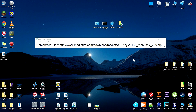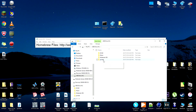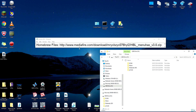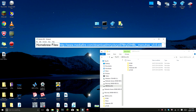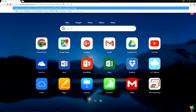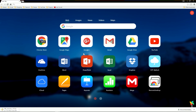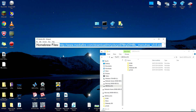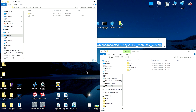After you've backed up the 3DS SD card, download the file named Homebrew Files which is linked in the description. Extract the files, then copy them to the root directory of the 3DS SD card.